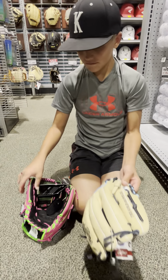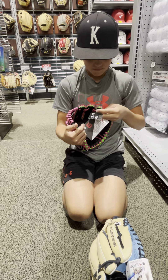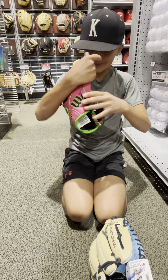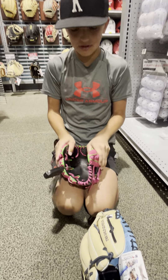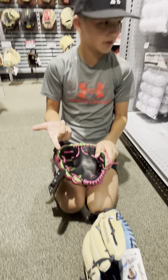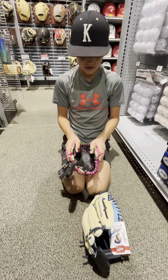Another thing is if you think either of these gloves is too big for you, you don't need to get a different size. You can just pay like five or ten bucks — some places do it for free — to move the wrist adjustment over so it fits tighter. Same goes for this one.